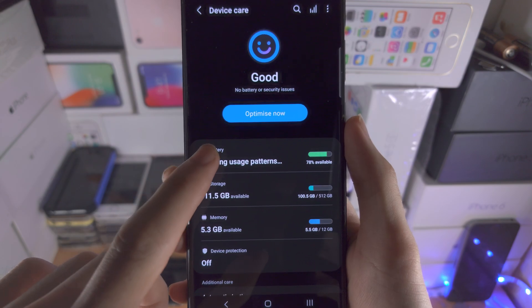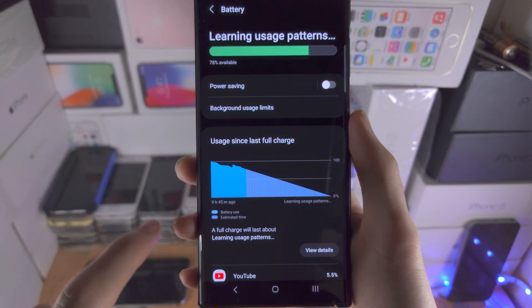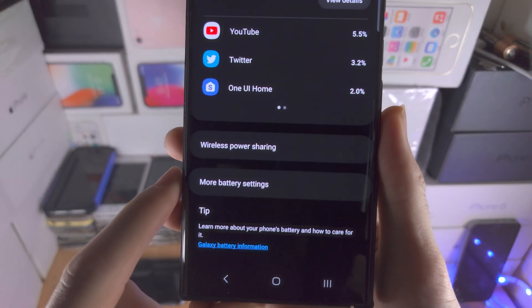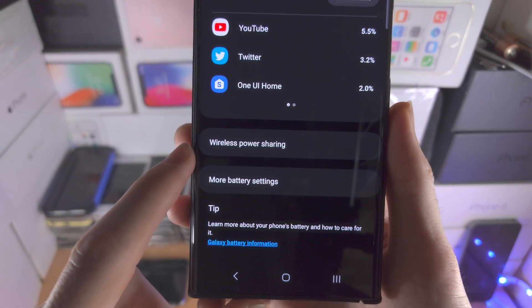We're going to tap on the battery option here and scroll all the way down to the bottom, where you should see Wireless Power Sharing.